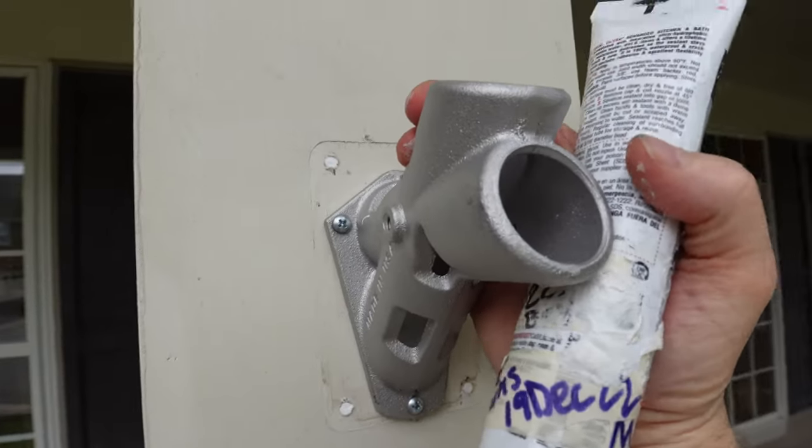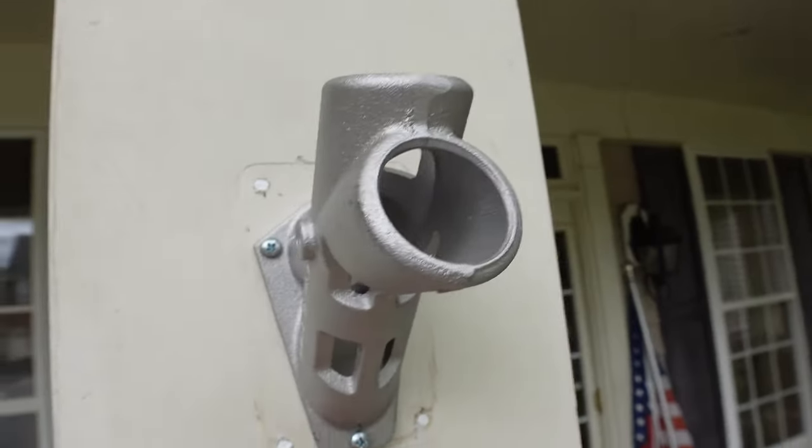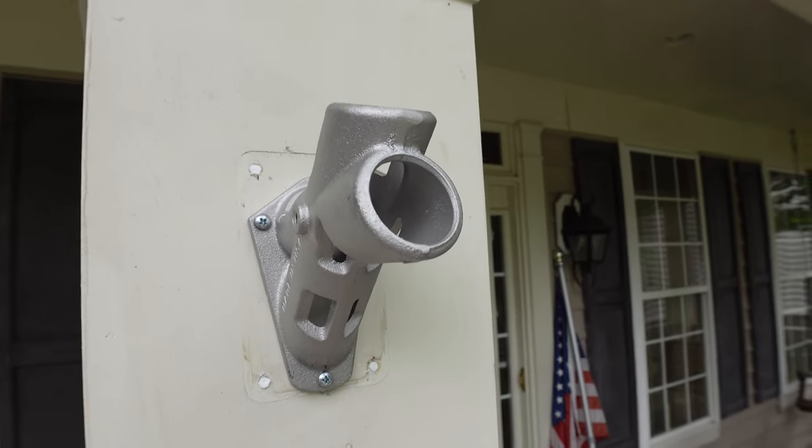The flag holder is in place. Taking some quick seal, I filled in the old holes here and then I'll sand that down and paint it to blend in with the post, and this job will be complete.